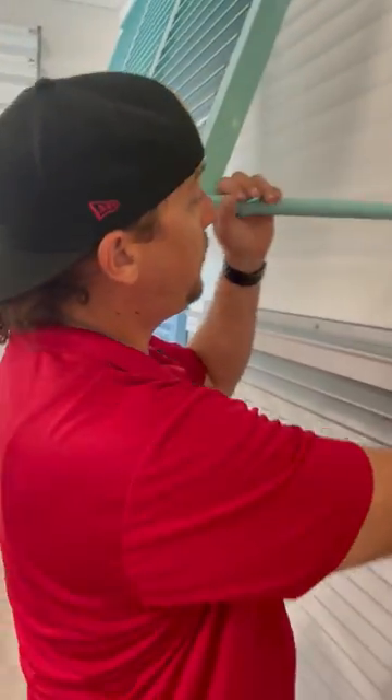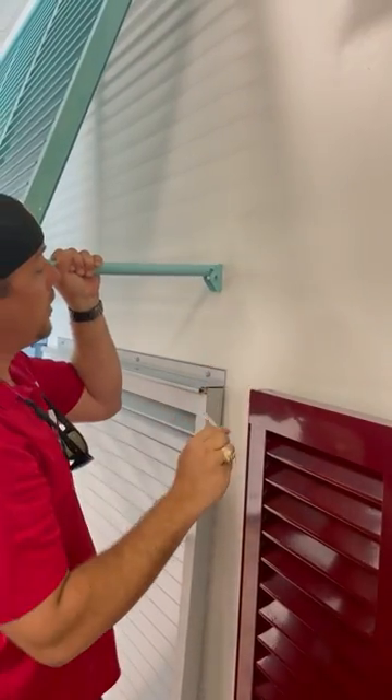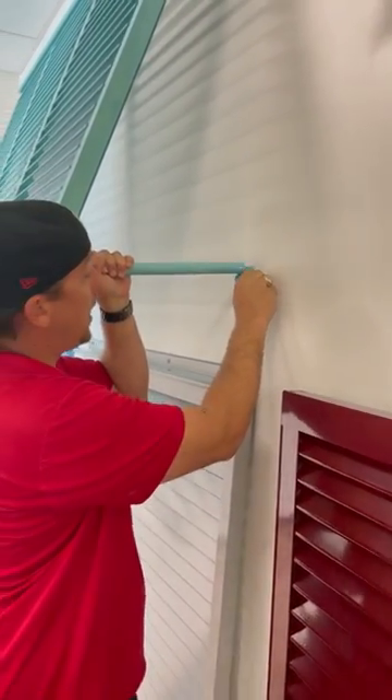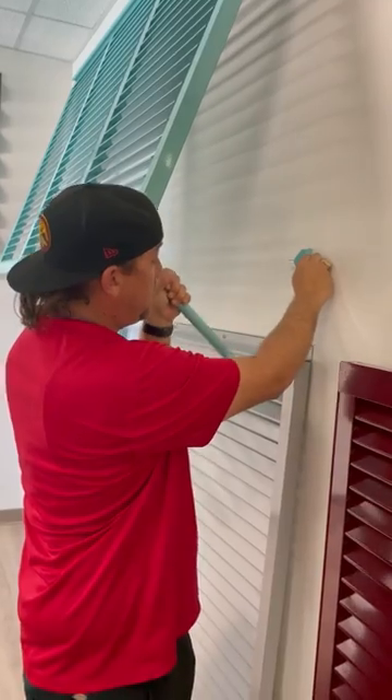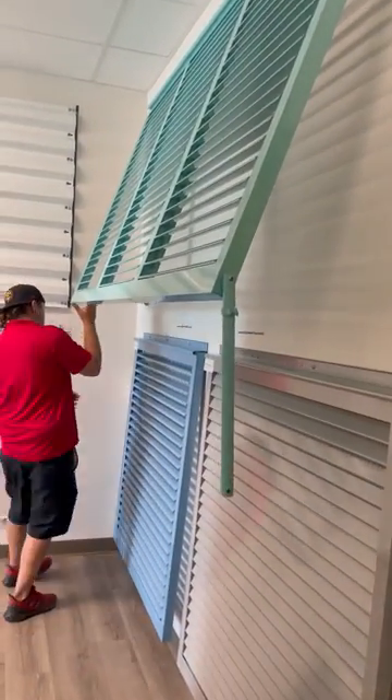First thing you're going to want to do is remove the pin from the leg. You're going to slide that out of that hole there, and that's going to allow this leg to move down freely. You have one side, and you're going to want to do the other side.